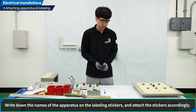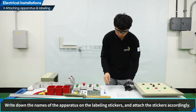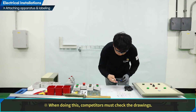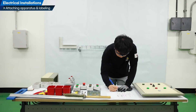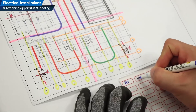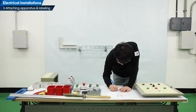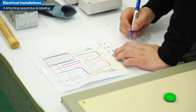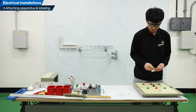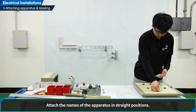To attach the name of the apparatus, write the name of the apparatus on the name tag sticker. It is necessary to check the drawing at this time. Attach the apparatus name to fit vertically and horizontally.